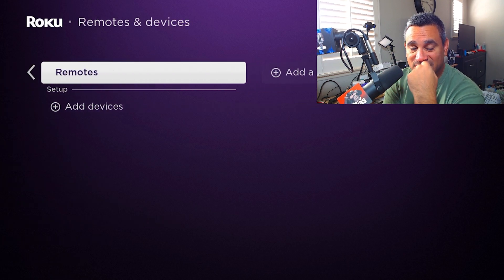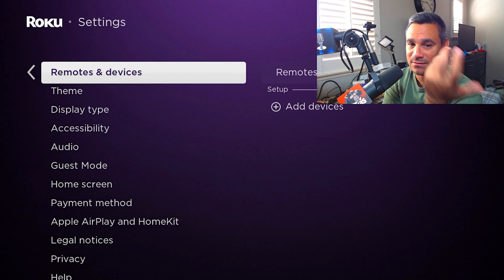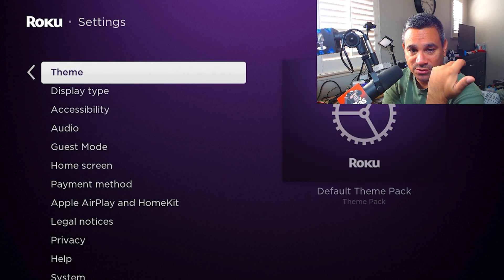When it comes to Remote and Devices, you can actually add a remote. What I don't like about this is you keep clicking right and right and it gets very deep, and then you click left just to come back. We already have our working remote so we should be good to go.